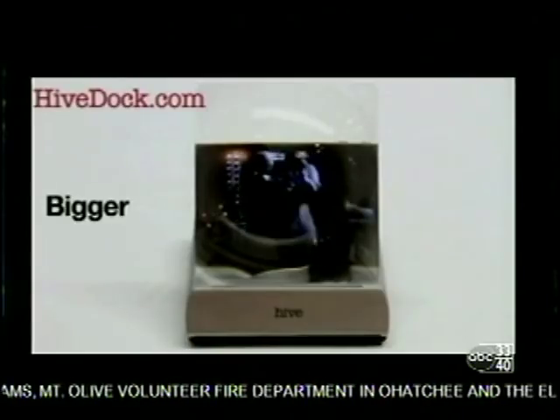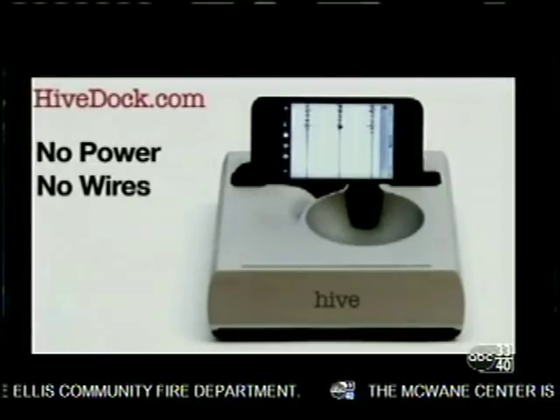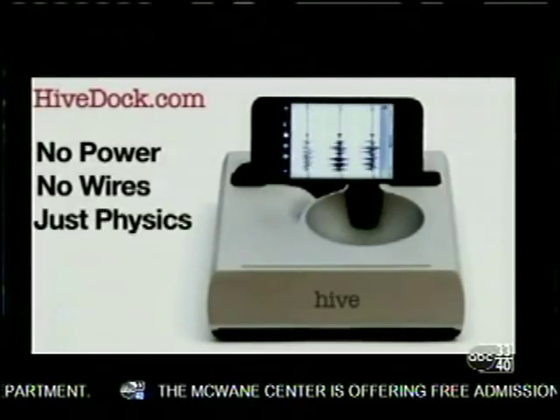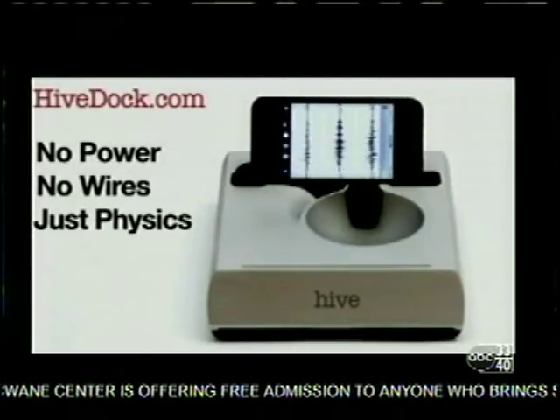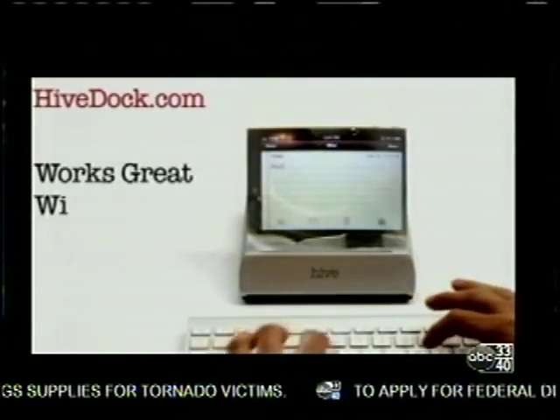On Kickstarter you can pre-order this, so once enough people pre-order it the campaign is funded and then I can go make it. It's everybody coming forward and saying we like this idea, let's fund it to get it into mass production — creating demand for the product before it's out there so you can see whether or not it would succeed.